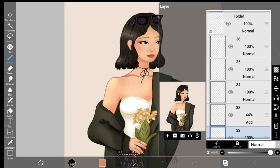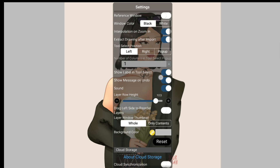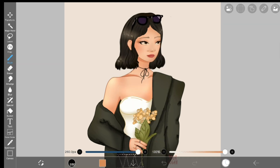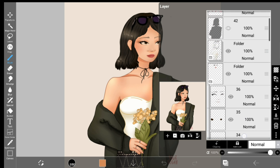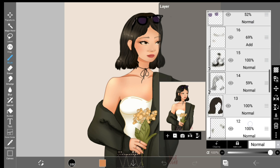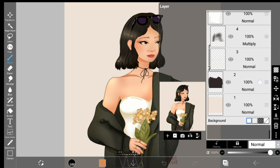Tip number two. Are you sometimes struggling to tell what's in a given layer based on the thumbnail alone? Especially in drawings where there's a lot going on, it's hard to tell if there even is anything in each layer based on the thumbnail. We can fix that. Select the back button and enter the settings. Scroll down to where it says layer window thumbnail and change it to only contents. Now when we look at our layers, we will see a more zoomed-in version of what's on each layer, making it easy to tell what everything is. I really like this setting and I'll definitely be using it all the time.